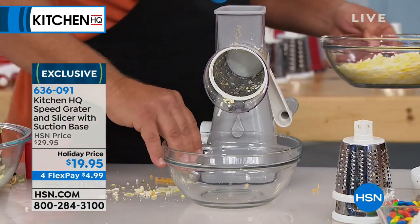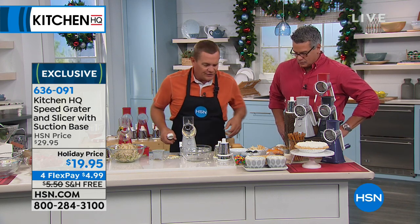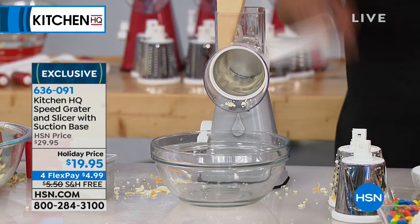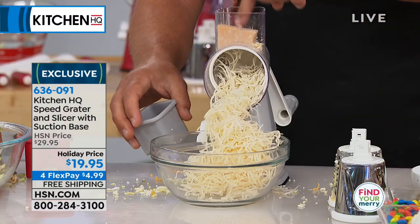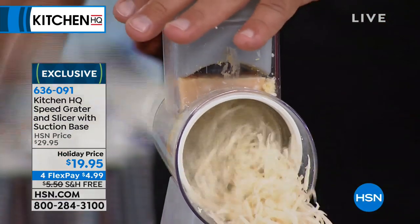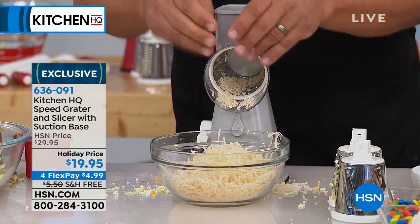It's perfect every time. Now with the fine grating drum — if you have a hard block of Parmesan or Romano, any hard cheese that you want to grate fine, even soft cheese grated fine — put the fine grating drum in. Put this on your kitchen table the next time you have your Italian dinner. Everybody can grate their own Parmesan right there at the table. The pusher feeds it down to the very end so you never waste anything. You can't cut yourself, but you get perfectly grated Parmesan for topping a salad or your Italian dishes.